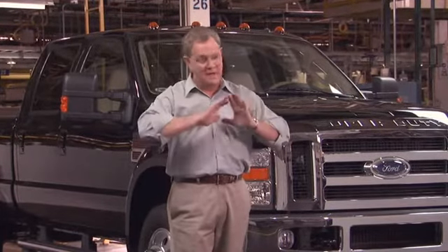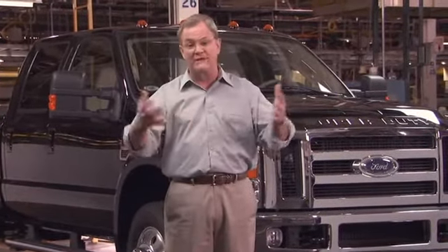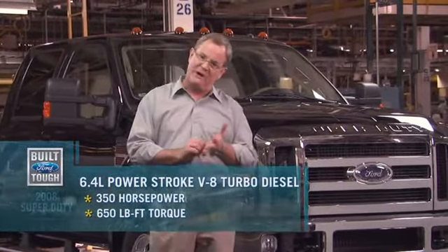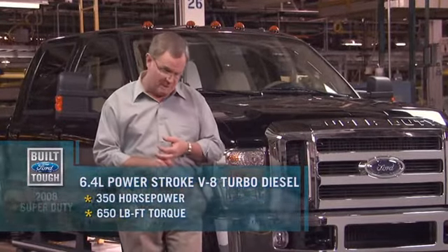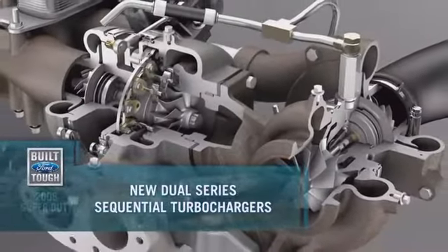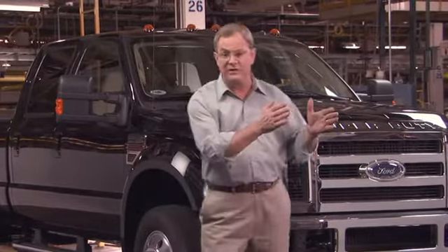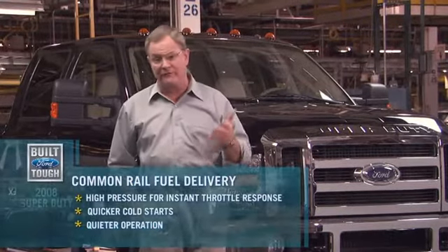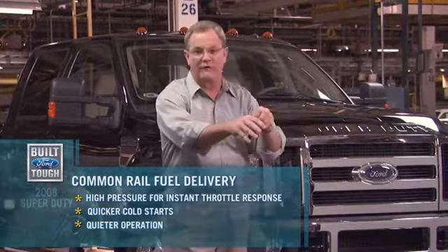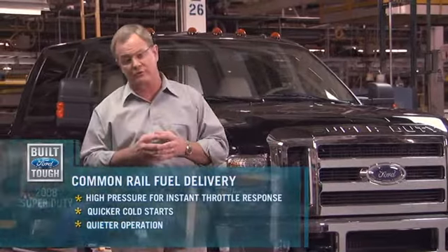This is the all-new 6.4-liter twin-turbocharged diesel engine called Power Stroke. In its highest state of tune: 350 horsepower and 650 pound-feet of torque — this engine is for getting the job done. That power comes from two turbochargers and a huge intercooler to cool the intake charge. They've even cooled the fuel as well. It uses common rail fuel delivery, which allows more fuel spurts to make the engine quieter, reduce wear, improve emissions, and increase power.